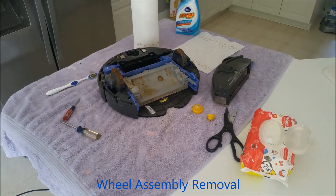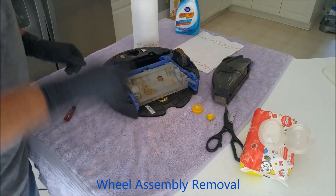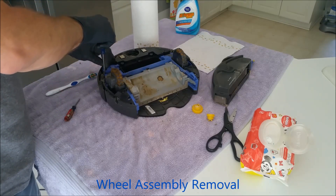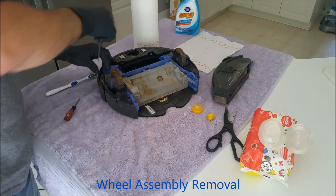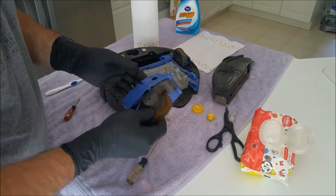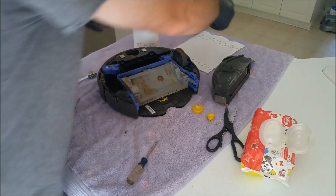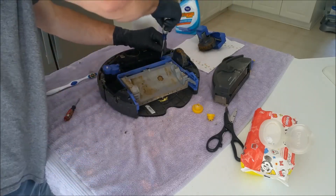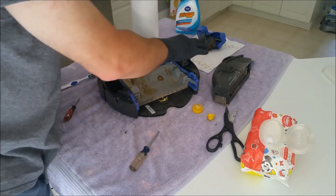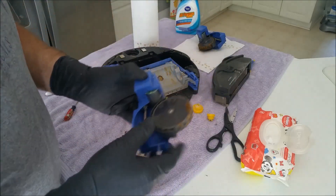We're back. I'm now going to remove the wheels. I already shot this sequence and found out my camera stopped, so I'm going to pretend to take out these three screws — one, two, three. The wheel assembly comes out. It will not be going into the sink because it contains a motor and electronic controls, so we're just going to set that aside for later cleaning. The right side is not as bad as the other side.